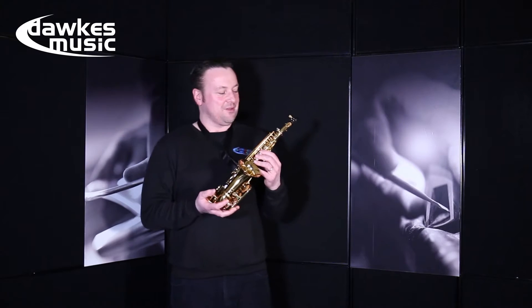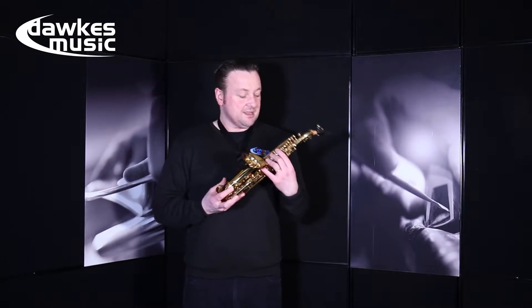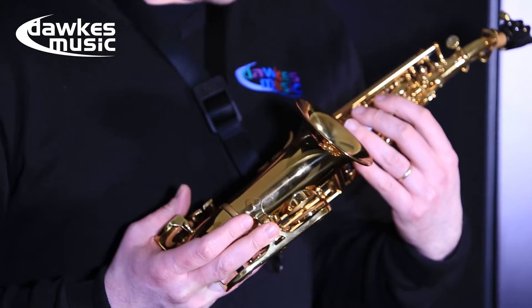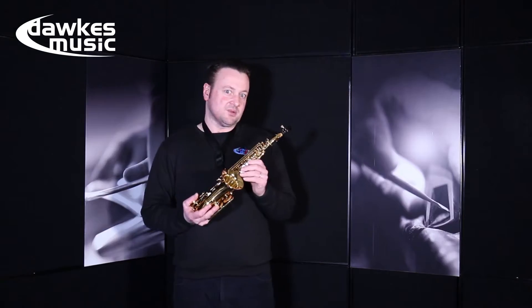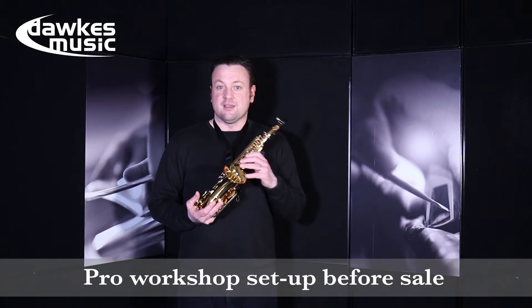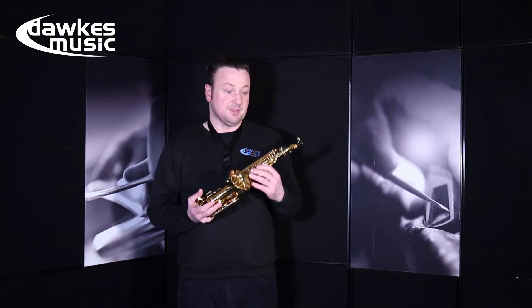Hi there, this is Nick at Dawkes Music with a lovely Windcraft Series 200 soprano saxophone. This is a new release from the Windcraft manufacturer. It's basically on par with the Yamaha 475 intermediate soprano sax, so it's just a small step above the student horns. This is a really good choice for a first soprano, or if a doubler wants a good soprano in the pit with them.